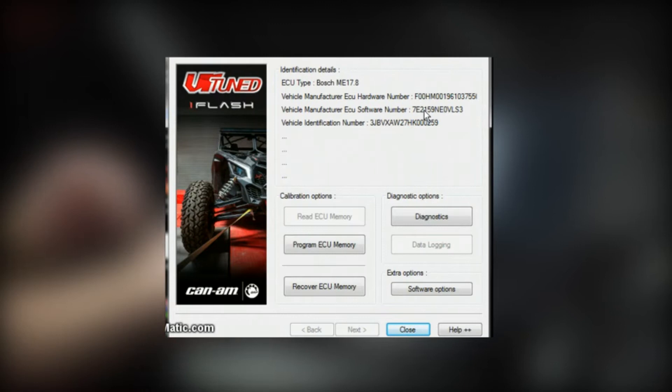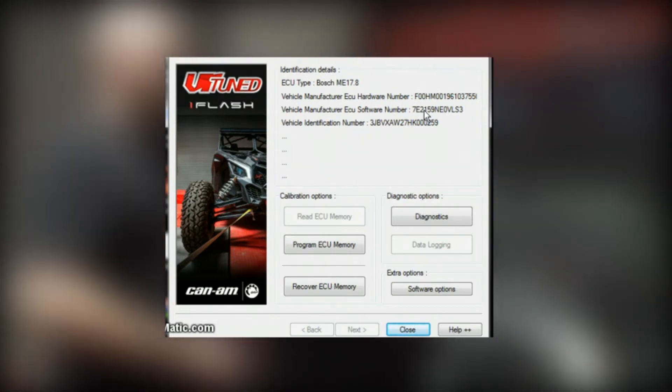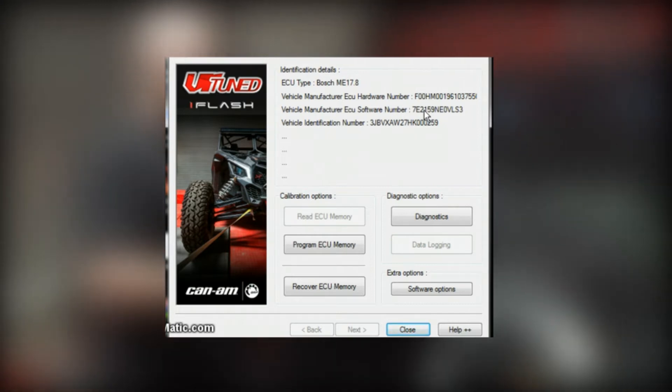It shows us again our VIN, the software number, and the hardware number. With the Can-Am ECU, you can either upgrade or downgrade the software. This particular one ends in 0VLS3. If for some reason you had a 0VLS2, this would be an upgrade, vice versa. Either way, you can use the different software versions on the different Can-Am.